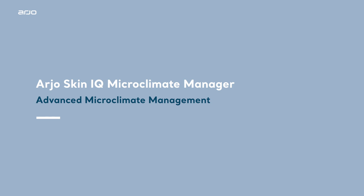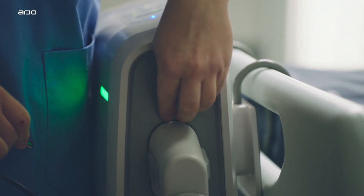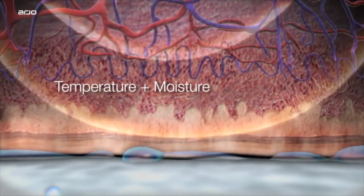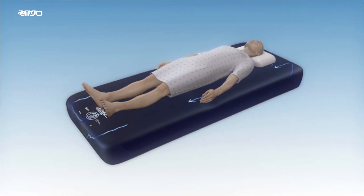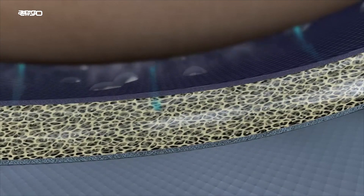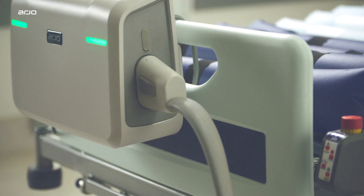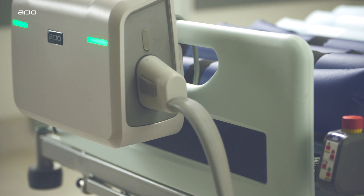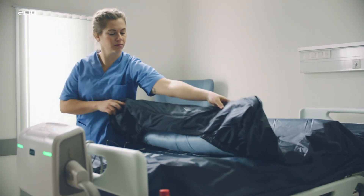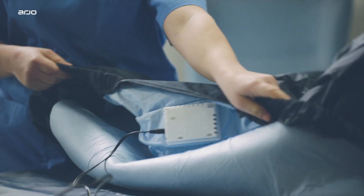Direct compatibility with Arjo Skin IQ Microclimate Manager. With the option to add Skin IQ by simply plugging the Skin IQ coverlet into the Oralis pump, it makes the provision of microclimate management simple, addressing risks associated with temperature and moisture build-up between the skin and support surface using negative airflow technology. The Skin IQ port on the side of the pump provides a direct plug-and-play connection with the Skin IQ coverlet.